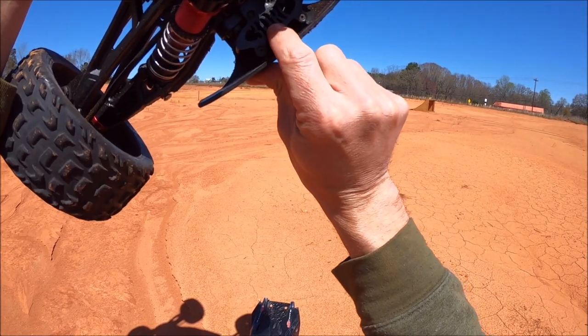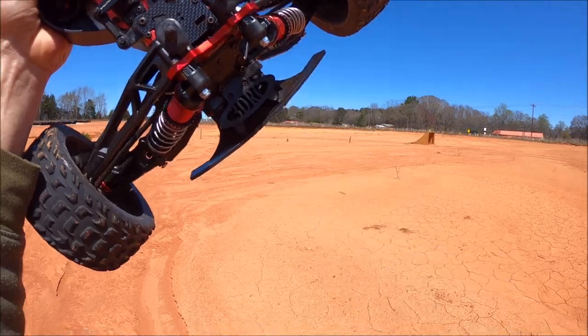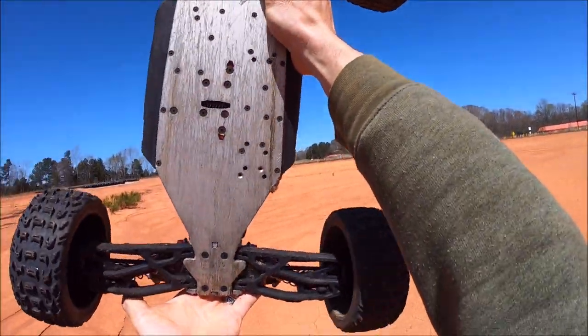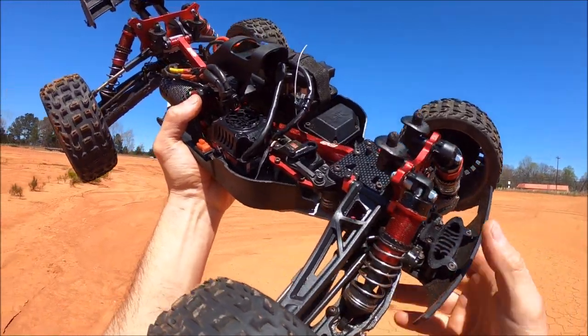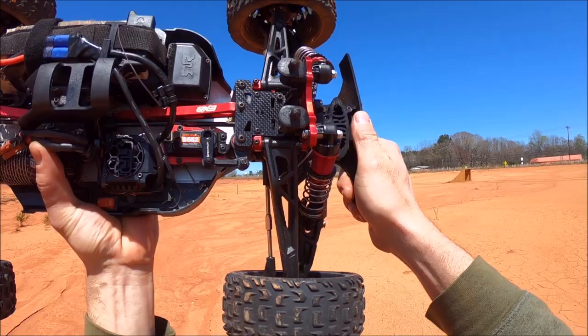I'm also trying out a 3DRC bumper support right there — big shout out to 3DRC. This truck is basically still stock EXB except for the M2C chassis, of course. You got to have that for the extreme bashing and the bigger pins. Also the M2C locking hinge pin kit in the back, the M2C shock standoffs in all four corners, along with the GKA rear brace stopper right there.